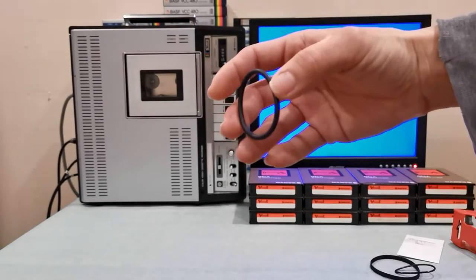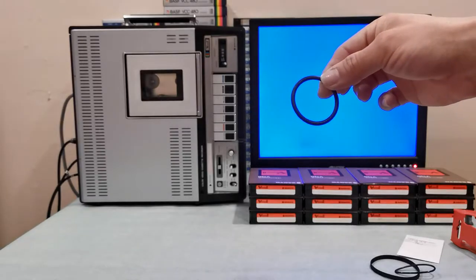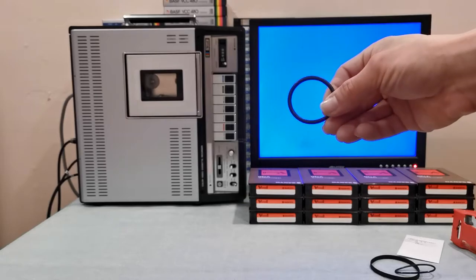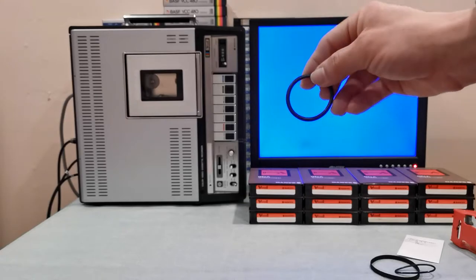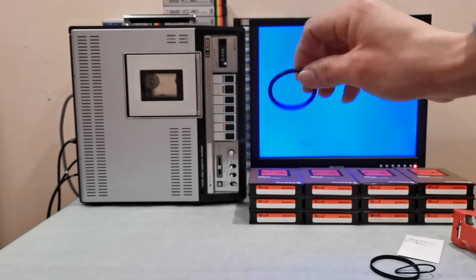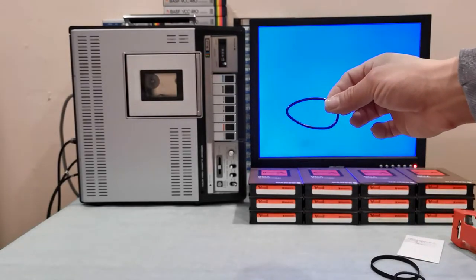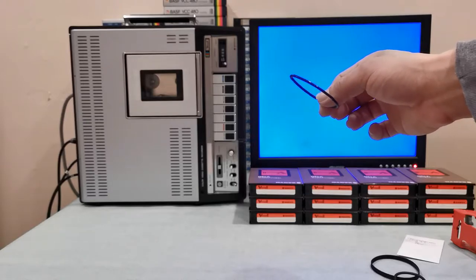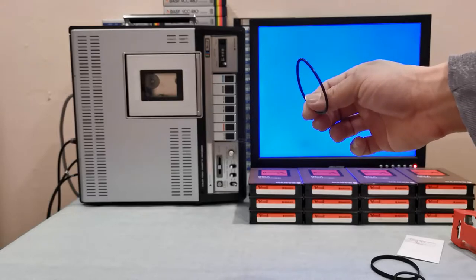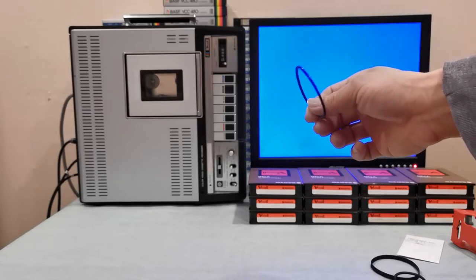I replaced it with a brand new belt that has a nice round shape, which is what you want — a uniform shape so you don't get speed-ups and slowdowns that create tracking issues. When I played it with the original belt, I was getting dropped frames every couple of seconds — a black frame that was pretty noticeable.